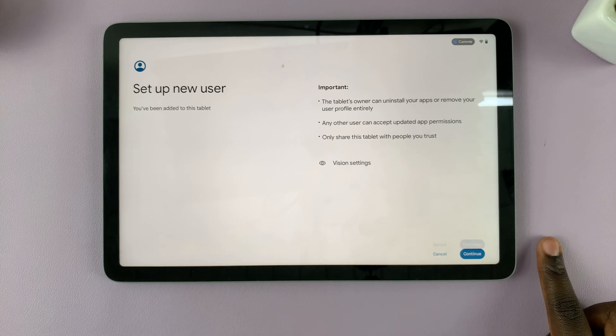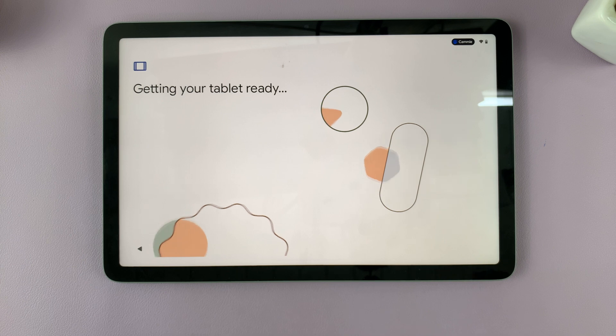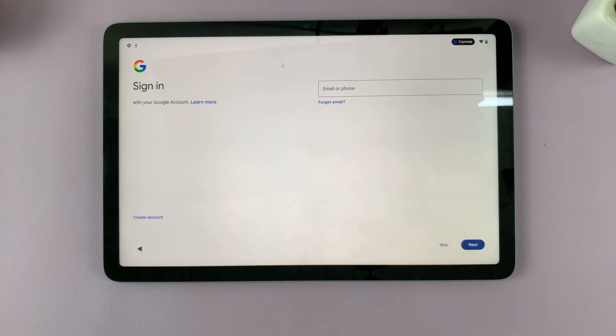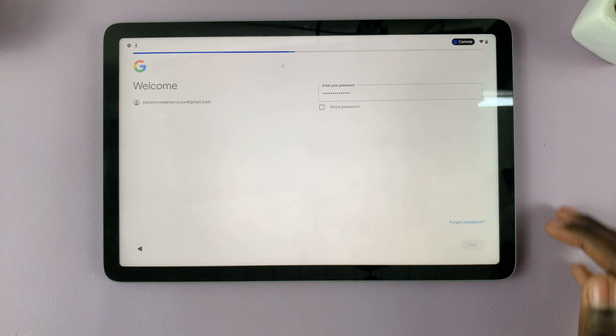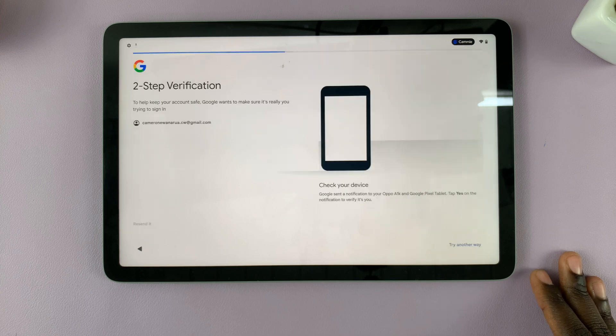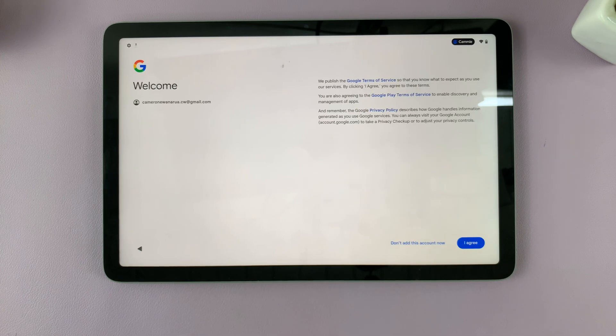You'll be brought to the setup screen and all you have to do is tap on Continue and wait for your tablet to get ready. From here you will be prompted to sign in to your Google account, so make sure you enter your account and your passcode. Once you've entered them, simply tap on Next and you'll be brought to the verification screen — make sure you verify your account.